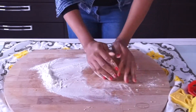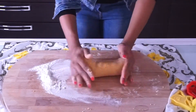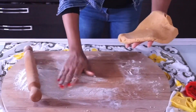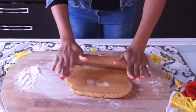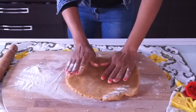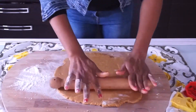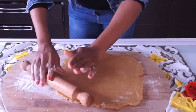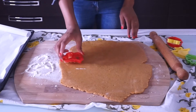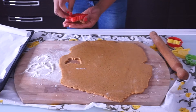Until they come together. Alright guys, the dough is ready — see how smooth it is! So I'm going to roll it out because I'm going to be using cookie cutters. After rolling it out, I'll use any cutter you like — you can cut them into any shape of your choice. I had fun doing this with my son; you can call your son or daughter to have fun making these cookies.